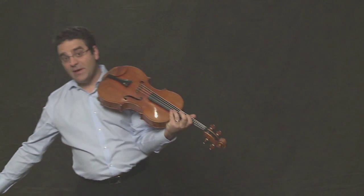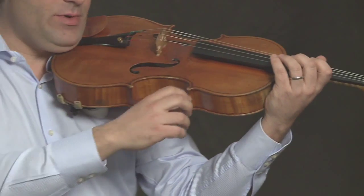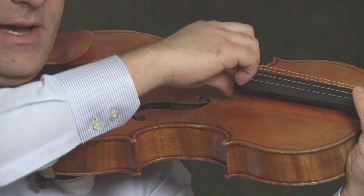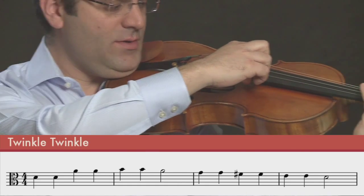Now let's play that pizzicato. Remember, your right arm needs to be at the right level. When you're on the A string, it's lower. When you're on the D string, it's slightly higher. One, two, three, four.